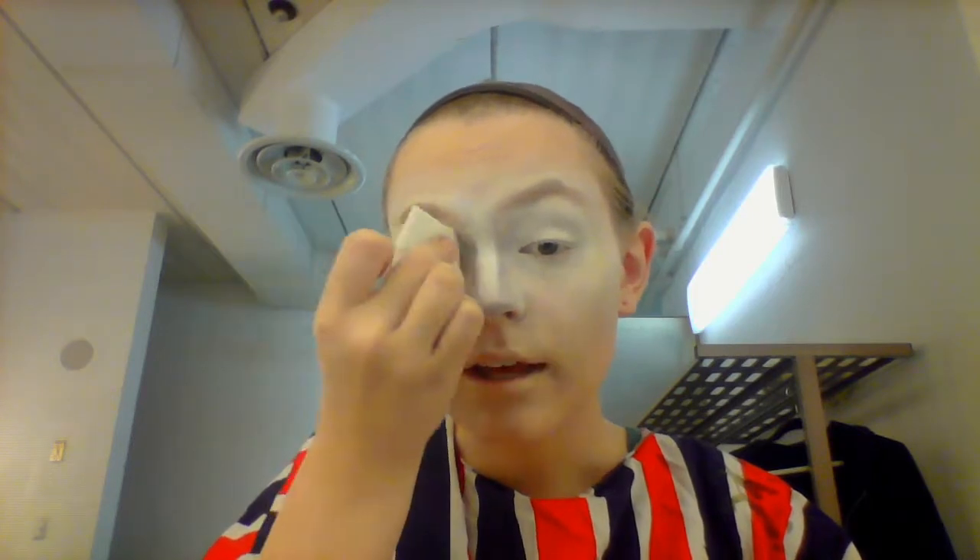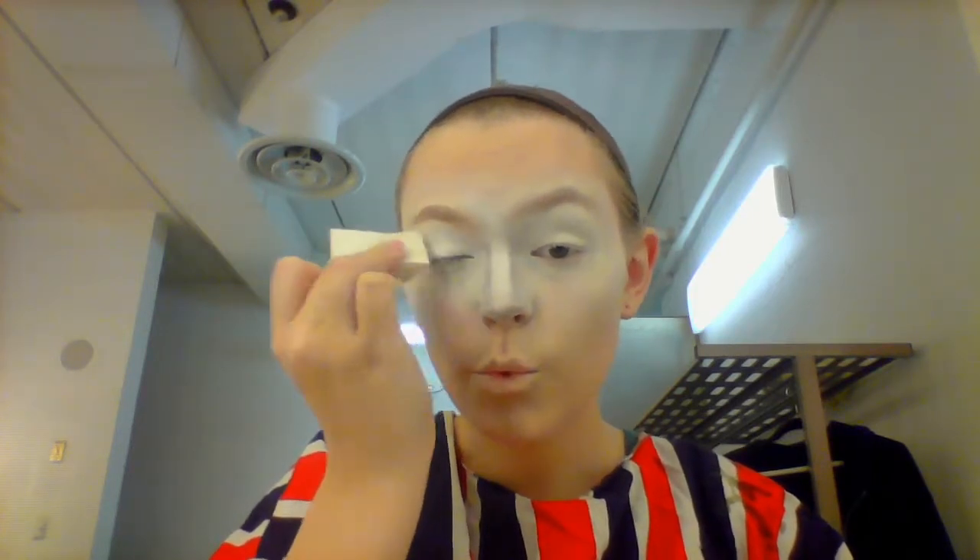Now we are moving on to the eyes and you're gonna want to make a really nice smoky eye. What I like to do is take the white makeup and put extra on the eyelid so that it really pops.